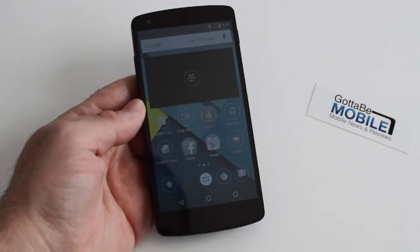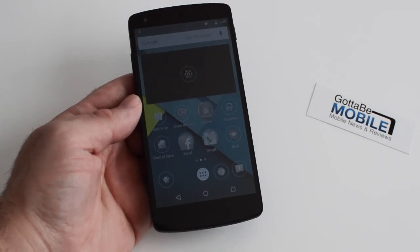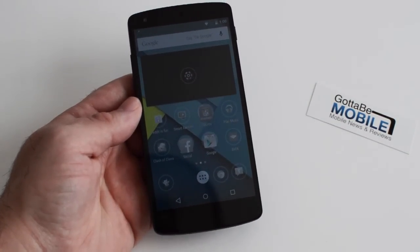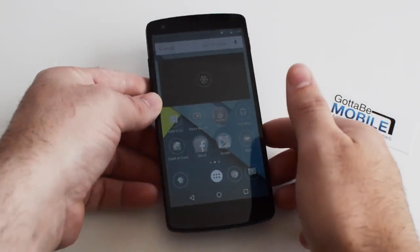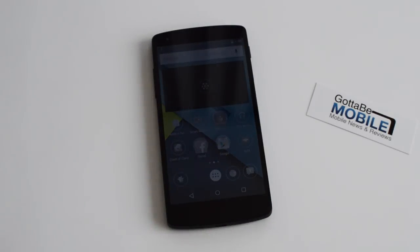It will probably take a few minutes depending on how many apps you have, but that is it. That is Android 5.0 Lollipop's Tap & Go — literally one tap and it will fully restore everything to your new phone. Just a quick look; I'm going to leave it here for a few minutes and let it do its thing. Thanks for watching guys.